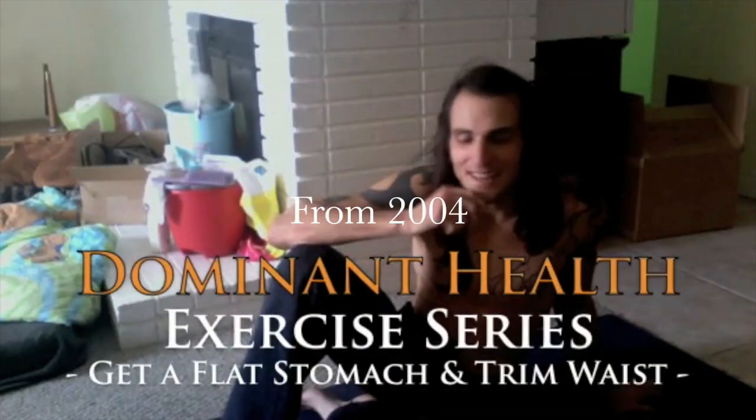Hi everybody, this is Raw Matt. Today we're going to be covering abs, abdominals. This is your core strength. Nothing is more important in all of your exercises than just your abdominals.